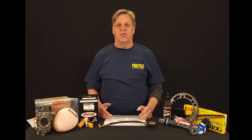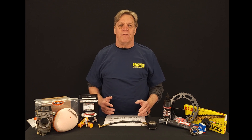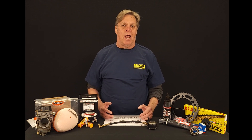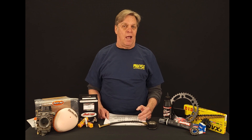Miles per gallon is kind of a mysterious thing. It's nice to say I get so many miles per gallon out of my vehicle, but there are ways you can get more. An average 650 motor gets around 50 miles per gallon, where most of the 250s and 400s are going to get around 60 miles per gallon.